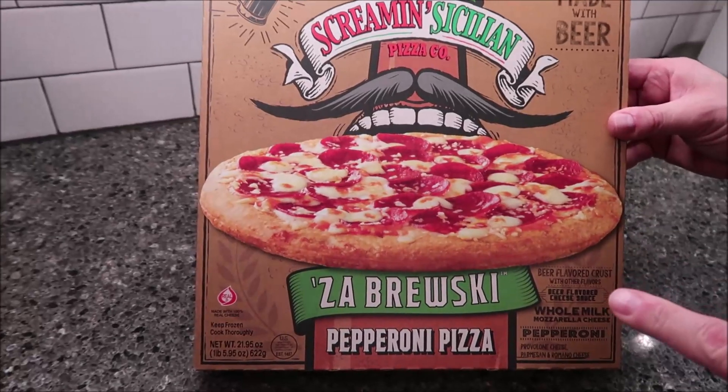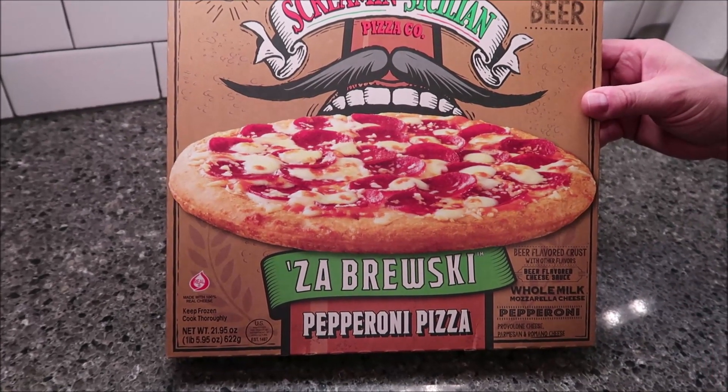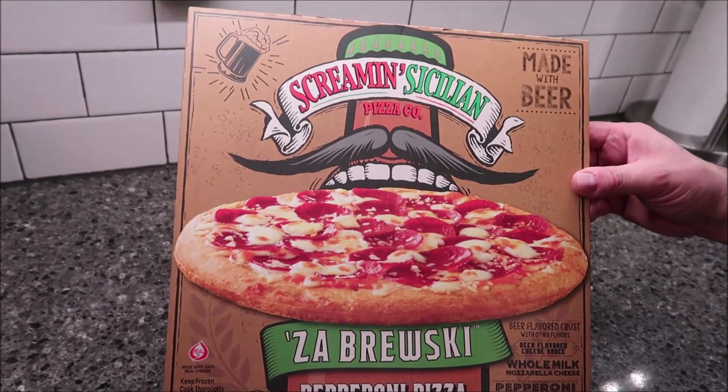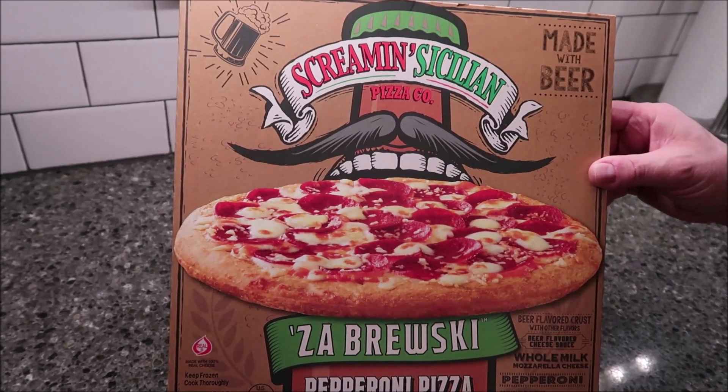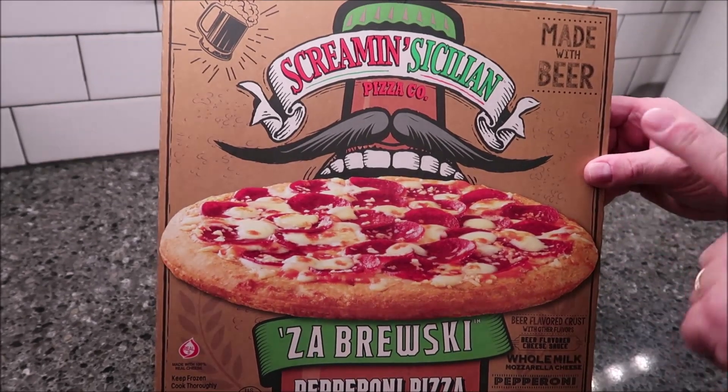Tonight, me and Tammy are going to be trying a new Screamin' Sicilian Pizza Company pizza. We do not get these in our area. We bought this at Jungle Jim's — it's up near Cincinnati. They were $7.49 a piece.